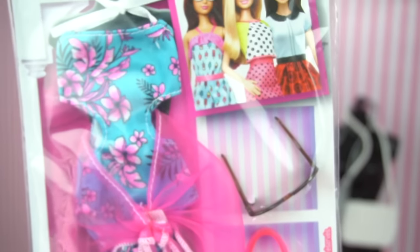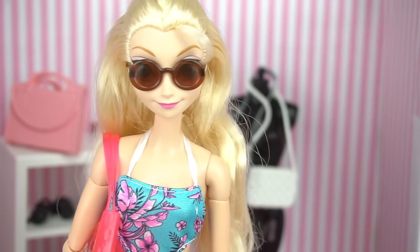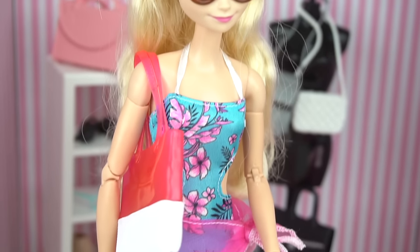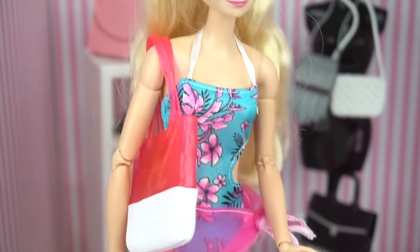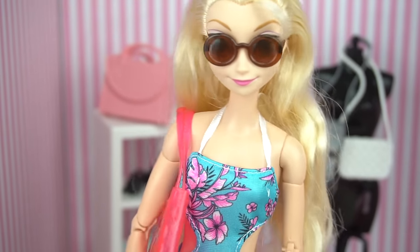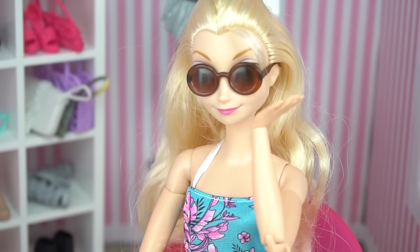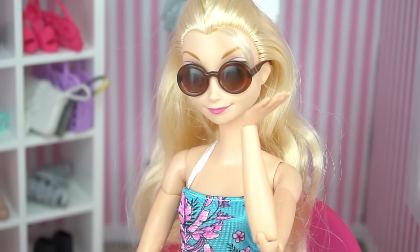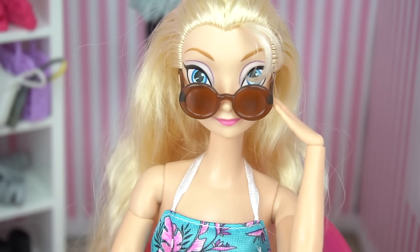And now we're gonna try this swimsuit. It comes with a cover-up, some sunglasses, a beach bag, and some sandals. I love the print — it's super tropical. This is perfect for my next private island vacation. It is so comfortable. I can fit all of my necessities in this beach bag, like my sunblock — more sunblock. And these shoes, I can walk for hours. I'll definitely bring it along when I go visit Princess Moana next week. Don't worry guys, I'll vlog that for you too.